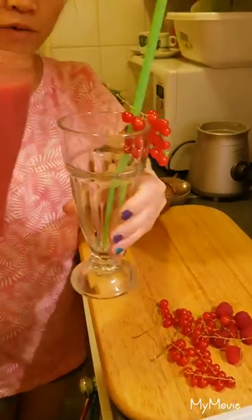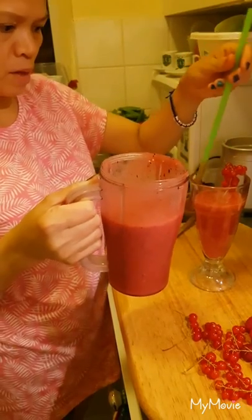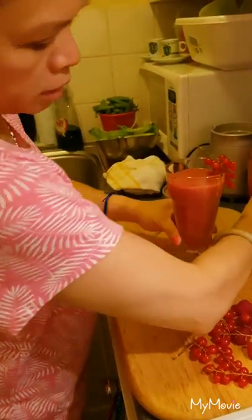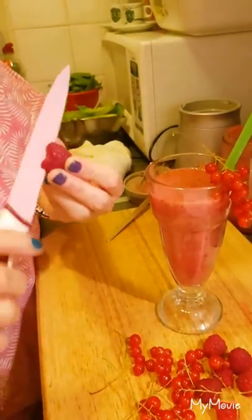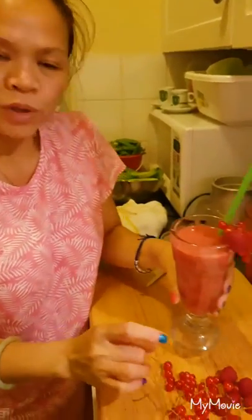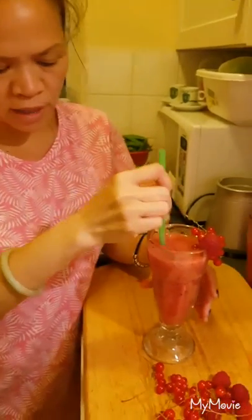Okay guys, ready — one, two, three. Don't worry about that, this is true. I'm gonna put it in the side first, and then that's it. It's a beautiful color — lovely, lovely, look at that. Now guys we're gonna try it. Hopefully you love it and you like it. Please subscribe to our channel.